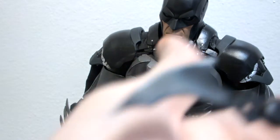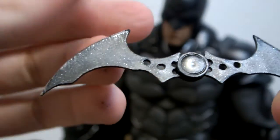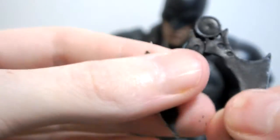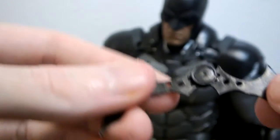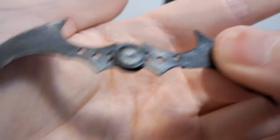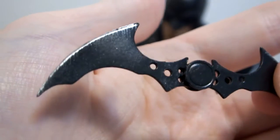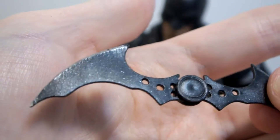He comes with the Batarang, and it folds — that's my only minor complaint. It has some paint scuffs but nice detail overall. That was also my complaint with the Arkham Origins Batman, that the Batarang folds.